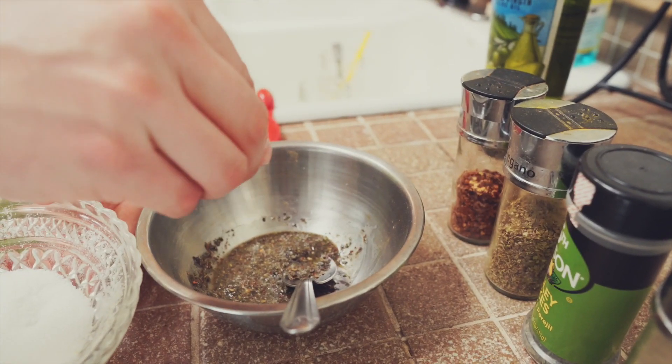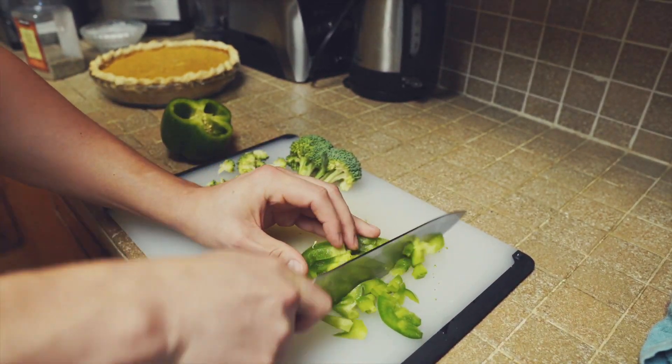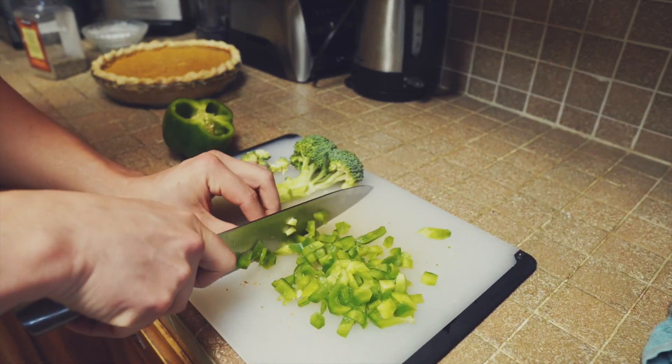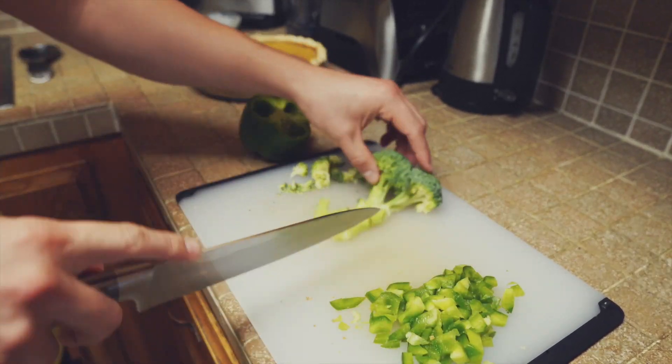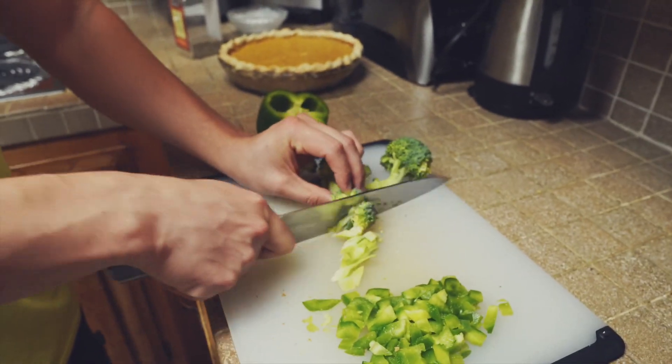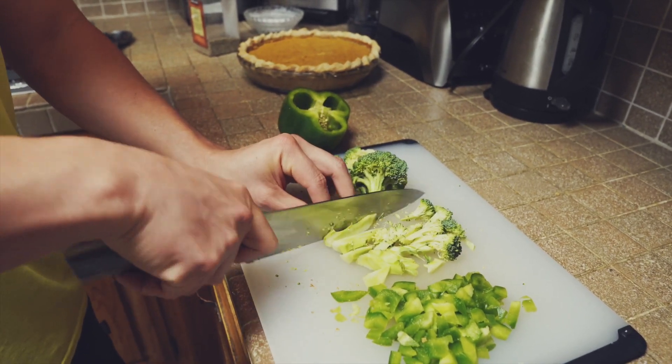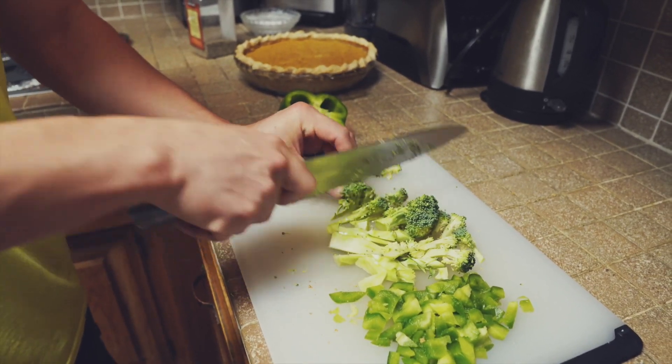Add a pinch of salt. Now we're preparing some vegetables on the side. Since we're not putting any vegetables on the pizza itself, we want to make sure we get our vegetables in — we love having broccoli and bell peppers with our pizza.